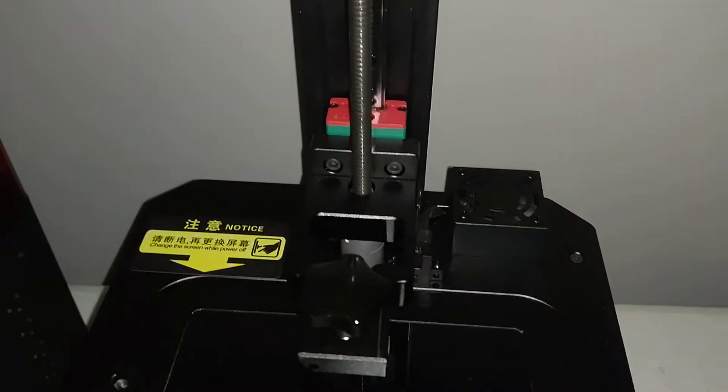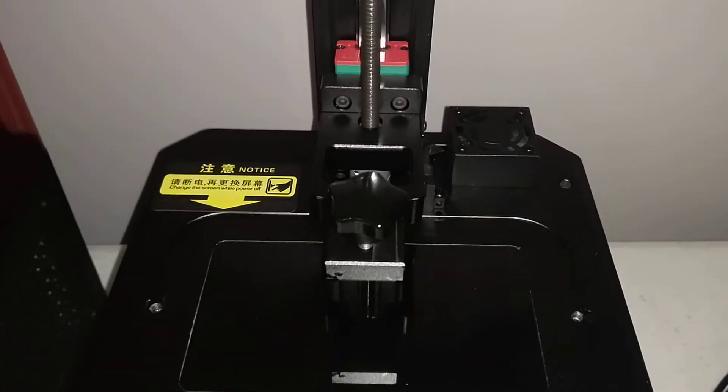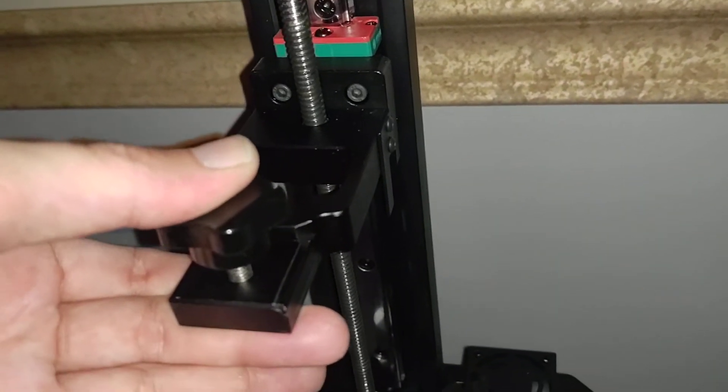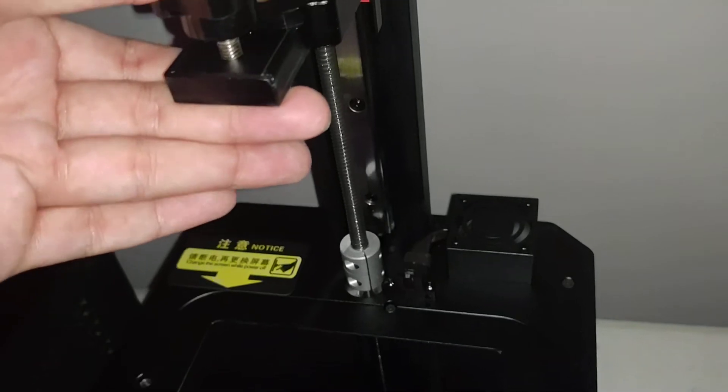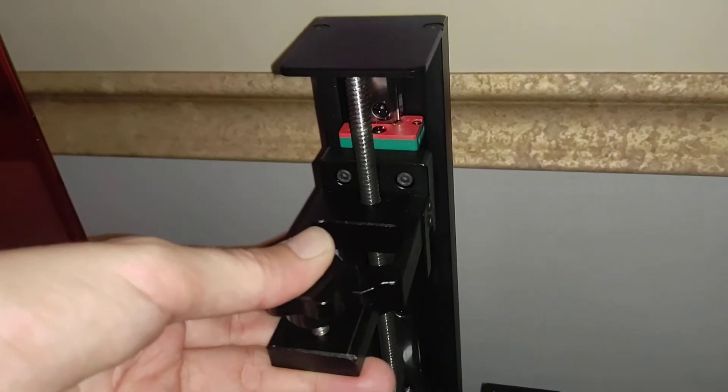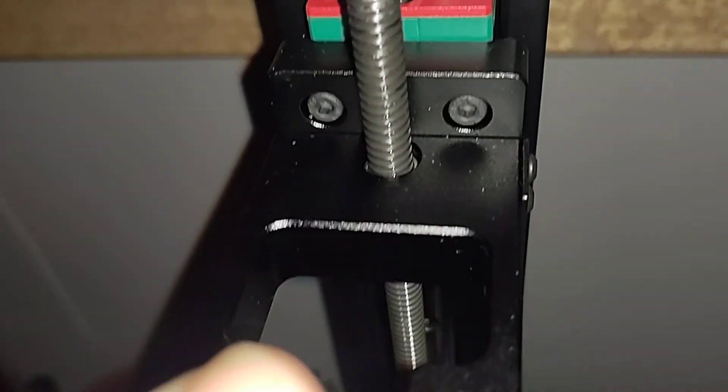I think if I raise it up you'll see it, so let me give that a try. You'll hear it — hear it. I'm not sure where that's coming from, but it looks like it's coming from that screw.